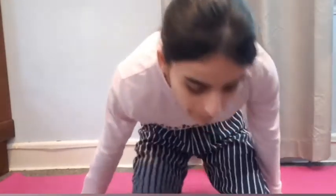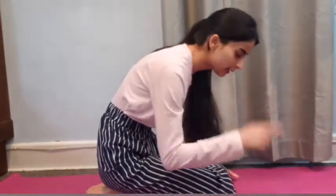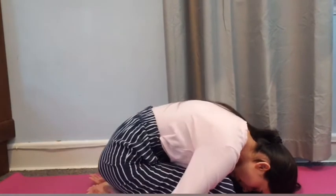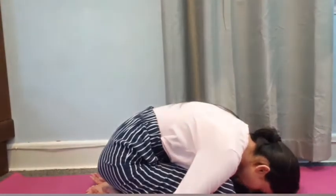Now for the letter T, we have the turtle pose. For turtle pose, we are going to come on our knees, sit down on our heels, bring your forehead to the mat, and place your arms beside your body. Relax your body for a few seconds. You guys know that turtle? In Egyptian, turtle is called Mishigini.